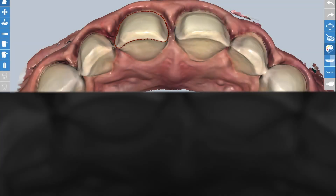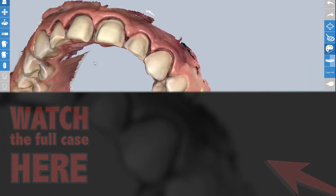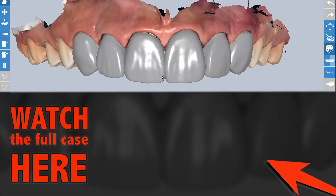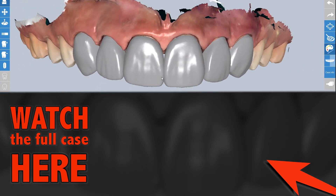Now in the Fast design software, the first step is to identify the margin positions. You can see where I position the margins for each prep. The software is then able to establish the designs based on the dimensions of the diagnostic wax-up.